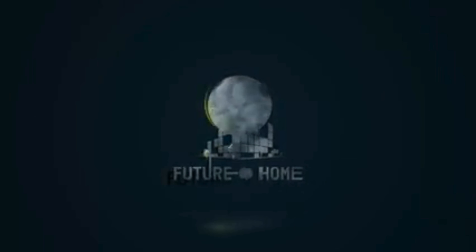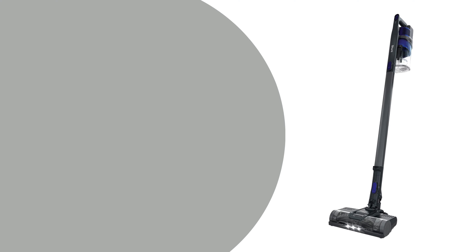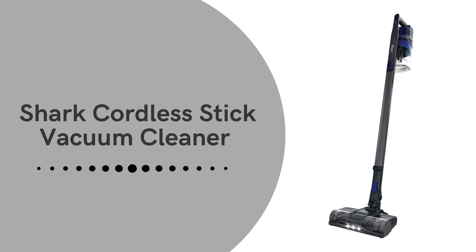Welcome to our channel. Today, we're diving into a game changer for your cleaning routine, the Shark Cordless Stick Vacuum Cleaner.